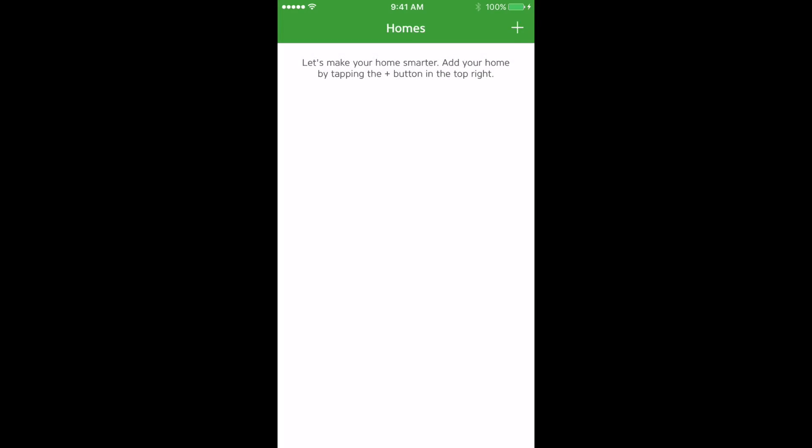Normally an alert will come up asking you to grant access to HomeKit, so you'll need to accept that in order to work with the app.